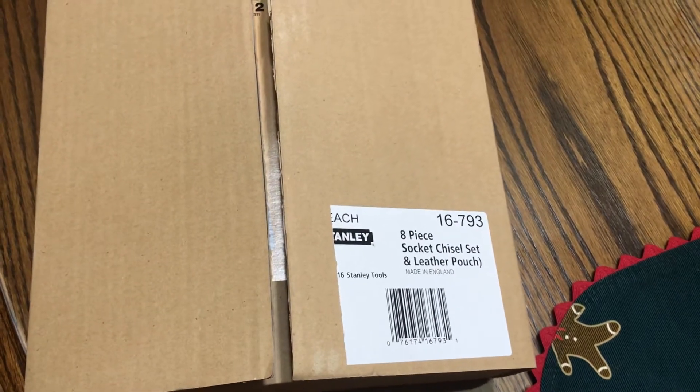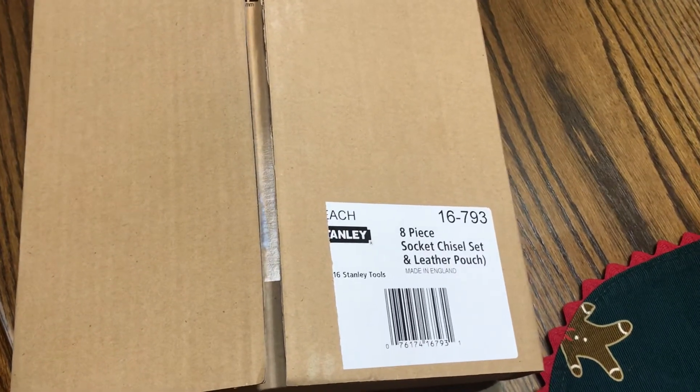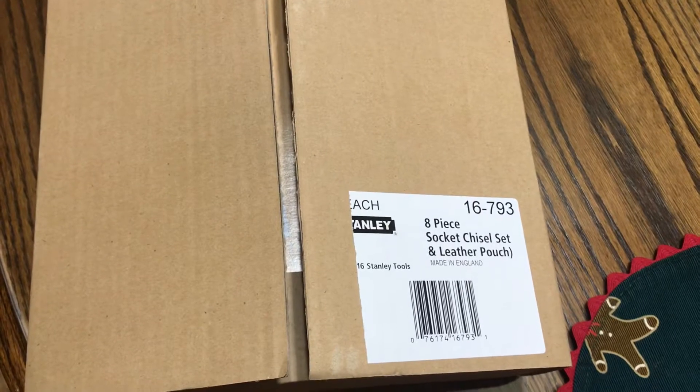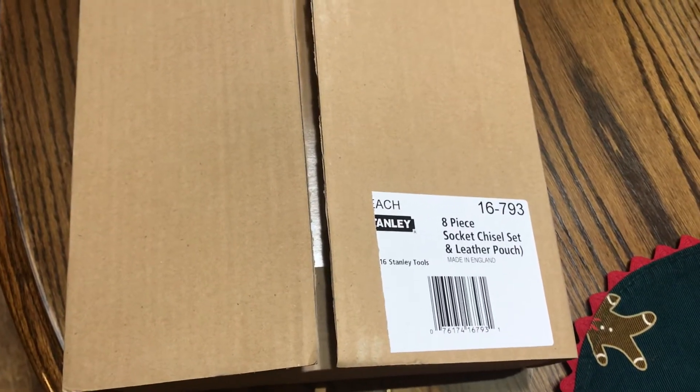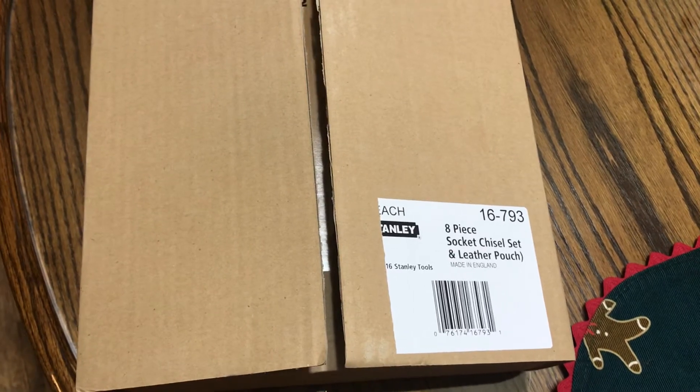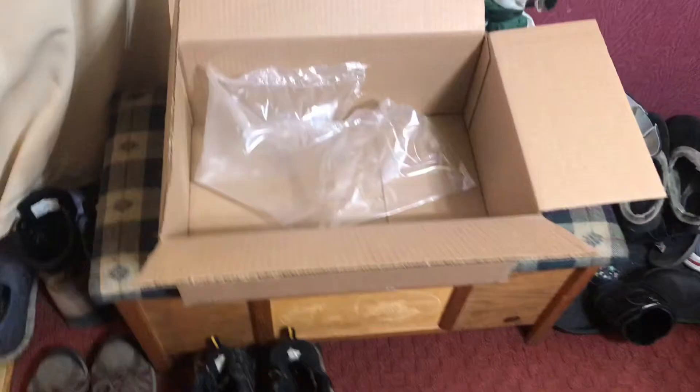Hello YouTubers. I'm gonna do an unboxing of the Stanley 8-piece chisel set, the Sweetheart set. I ordered it from Amazon, from CPO Tools.